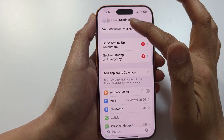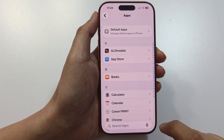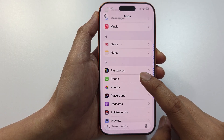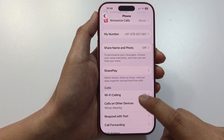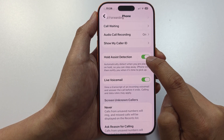In Settings, go back to the My Settings page, then scroll down and tap on Apps. Next, tap on Phone, scroll down, and make sure you enable the option Hold Assist Detection.